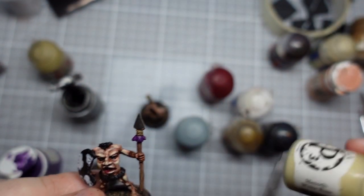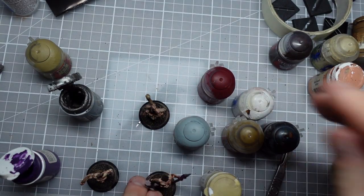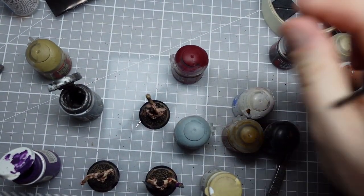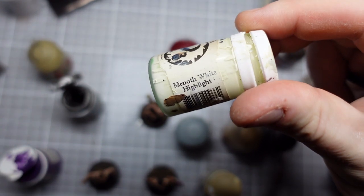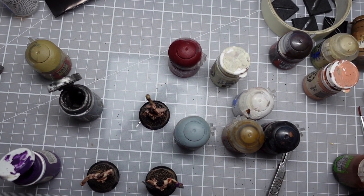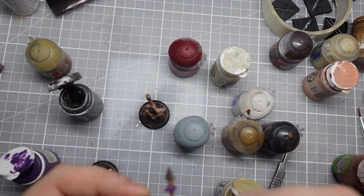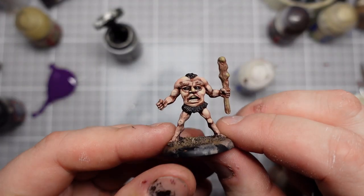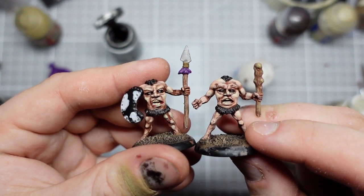Next up I'm going to touch in all the teeth in just some Menoth White base. I've already done the insides of the mouths with some Corn Red, but I'll mix that with a bit of Menoth White Highlight to create a light fleshy pink, and I'll use that to paint their tongues in. I'm not too worried about picking out separate teeth just at the moment, just trying to get the general shape in. We've got all the base colours down on these guys now and I think they're looking pretty sweet.